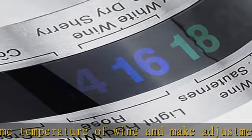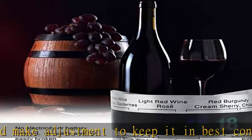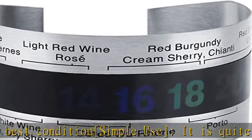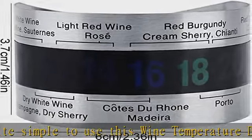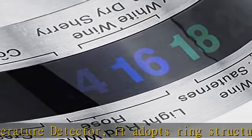Reusable and not easily broken. Wide application: this is a great wine temperature detector ring, easy to use, suitable for red and white wine and beer. The suggested temperatures for most wines are shown on the ring. It can also be widely used to test body temperature, water temperature, gas, and all kinds of solid surfaces.